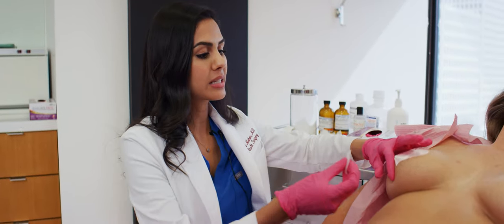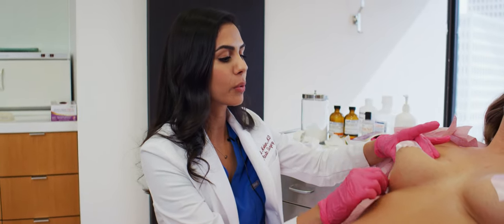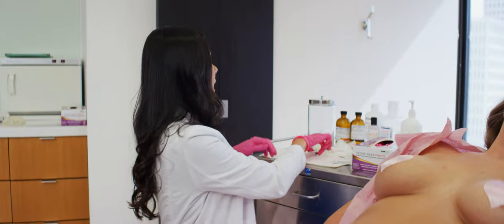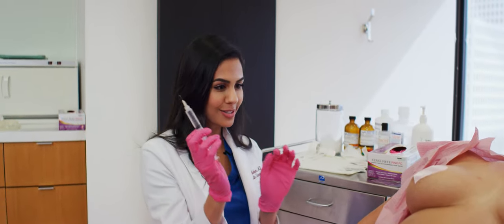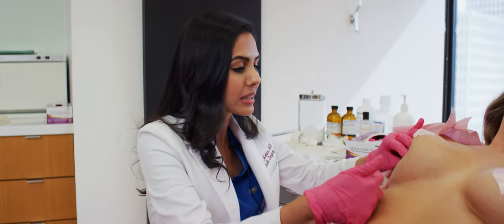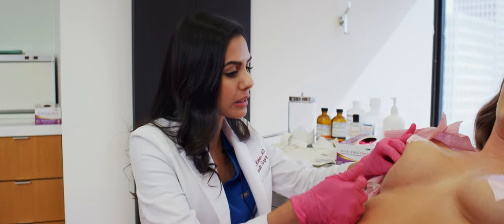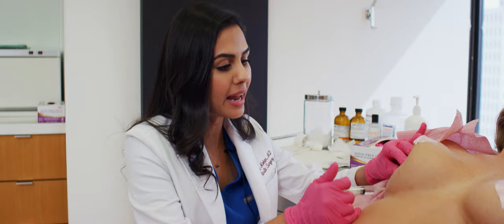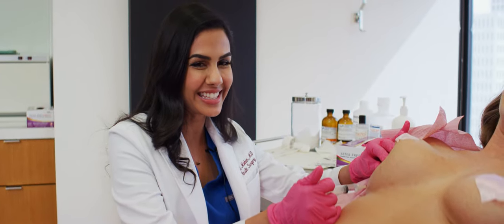All we do is a tiny little bit of alcohol to numb that little area before we do the numbing medicine. This is just a tiny little Botox needle — so all of you have probably had that. We are going to do just a little bit of numbing medicine. It's such a small needle, so just a little poke and a burn, and then after that we are going to do the deflation procedure.